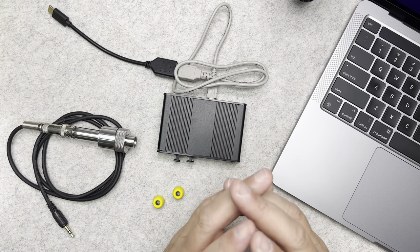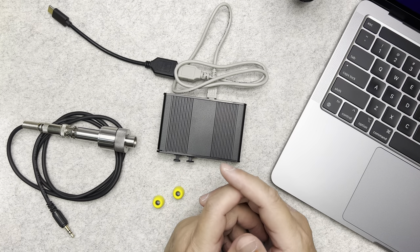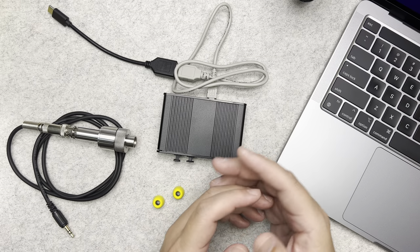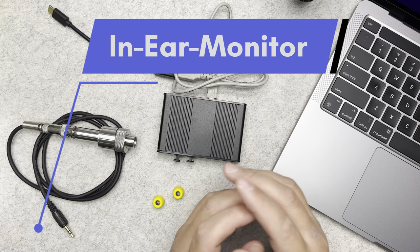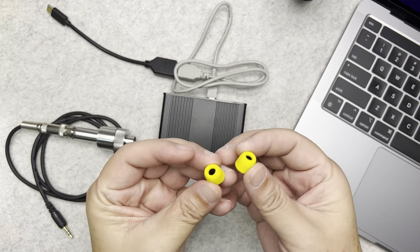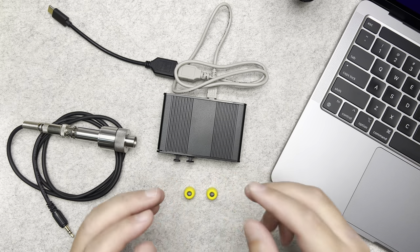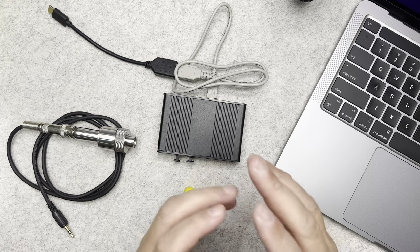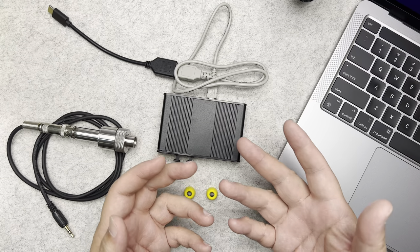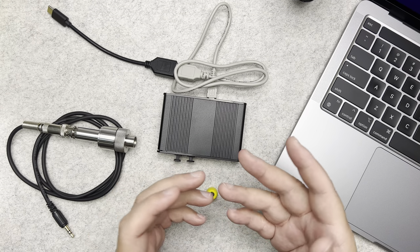My name is Ian, and in this video I'm going to show you how I measure an IEM. IEM is an acronym for in-ear monitor. In-ear monitors usually have silicone ear tips or foam ear tips that go into your ear. Earbuds use a different measurement method, but for in-ear monitors — IEMs — this is the way I do it, and I'm going to show you step by step.